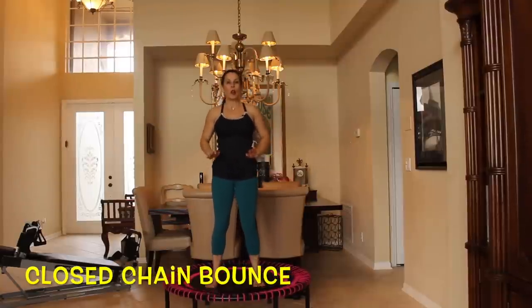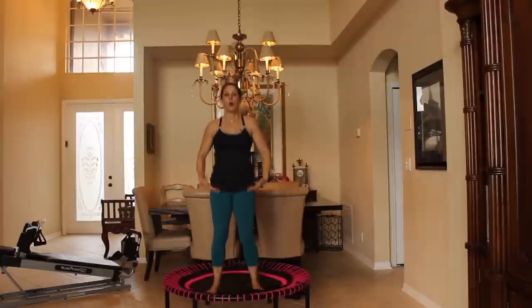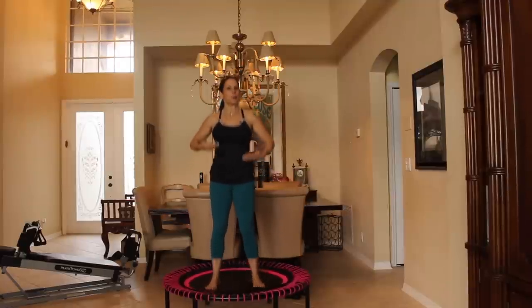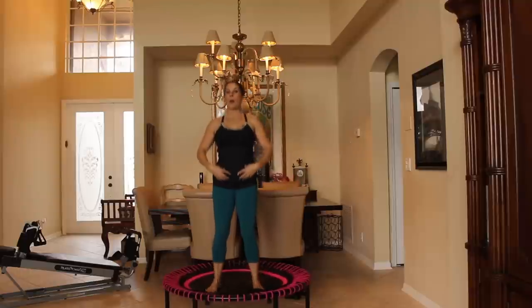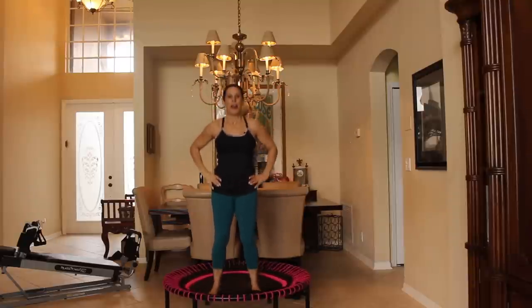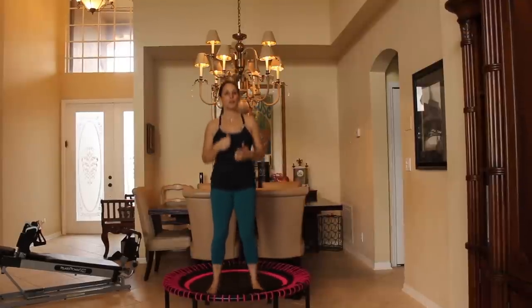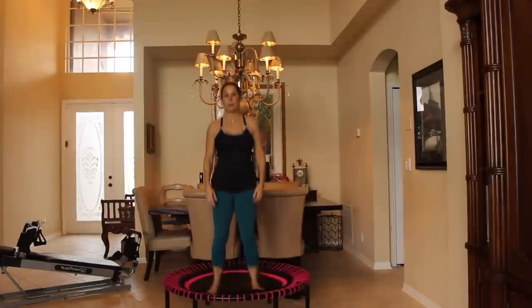Now we're going to start with just a closed chain bounce, and what that means is our feet are not leaving the mat of the rebounder — we're just getting a nice little bounce. We're going to get used to the feeling. If you've never rebounded before, this is what it feels like. You're going to start feeling your muscles because this works every muscle in your body simultaneously. Another benefit of the rebounder is it uses your body's built-in detoxification system, which is called your lymph system. So you're exercising, you're getting your cardio up, and you're detoxing your body at the same time. How awesome is that?